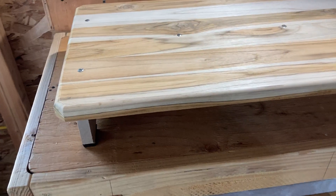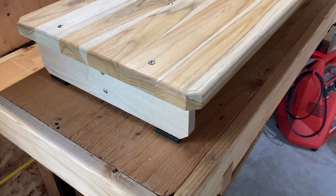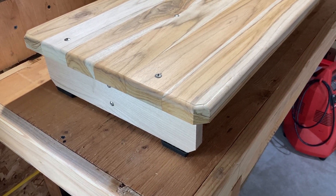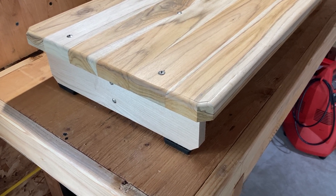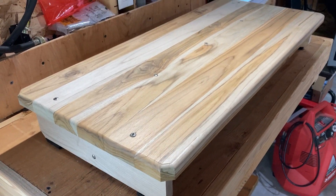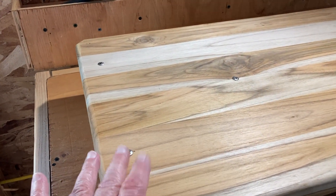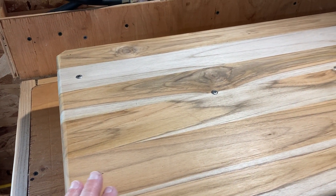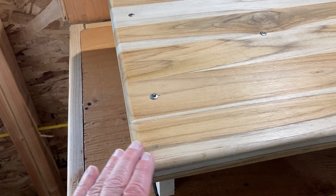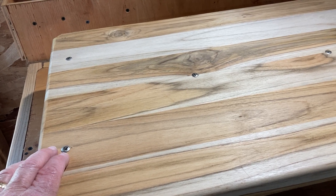So anyway, I built this platform. It raises me up five inches, which should be plenty to get a good view over the bow as we're coming up on plane. I basically just went to Lowe's and bought a piece of this. This is teak up on top, and I cut the corners and routed it nicely.